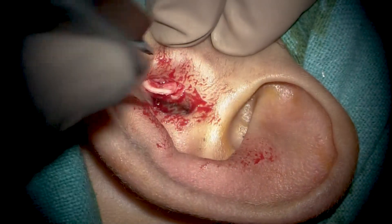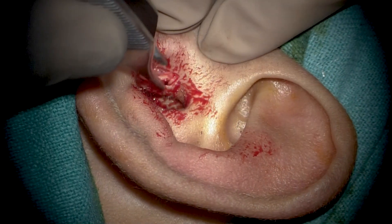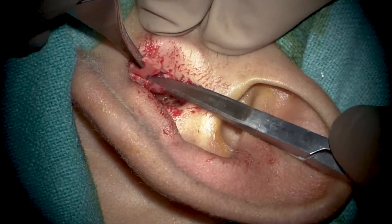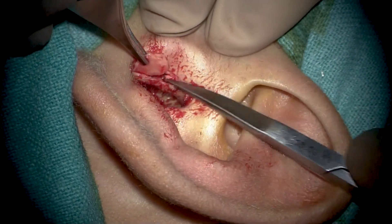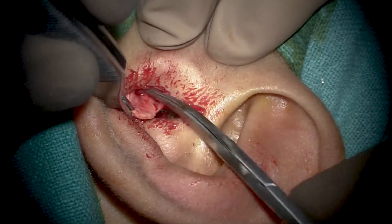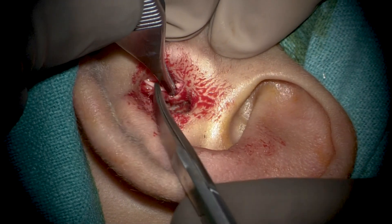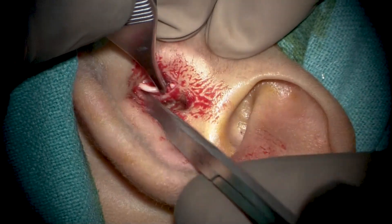For this part of the procedure, the choice of tragal cartilage is because of the transcanal nature of the surgery — it is accessible in the same operative field. However, if operating post-auricularly, one could also consider harvesting the conchal cartilage, which is logical in that situation.